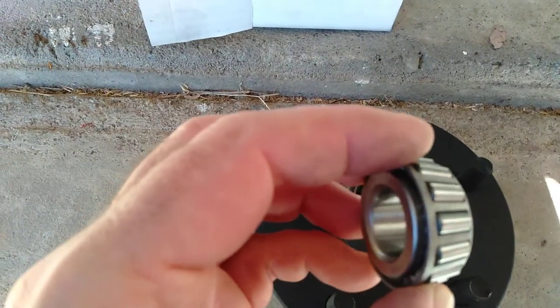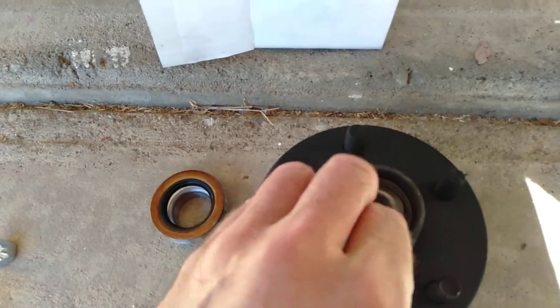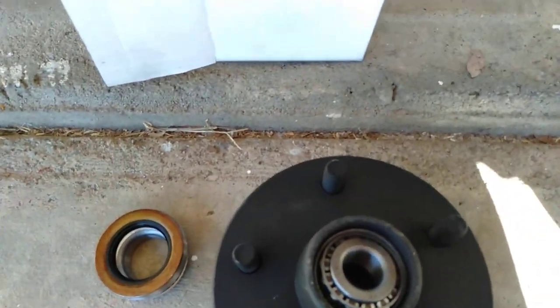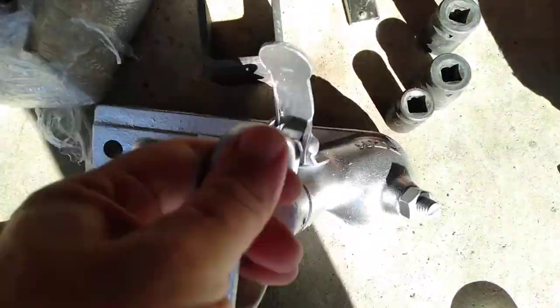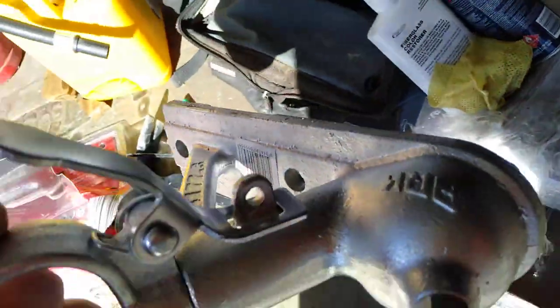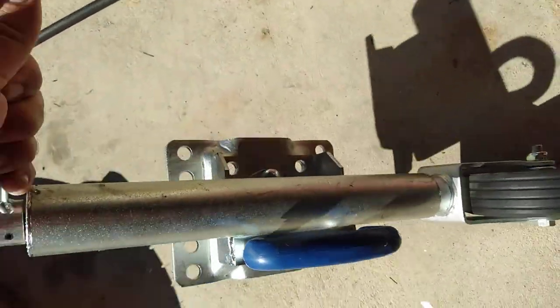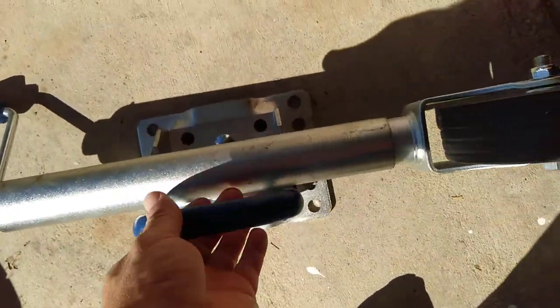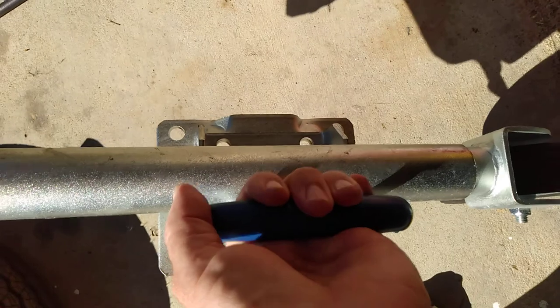Then there's the other bearing race that goes there, spindle comes through there, and then washer and castellated nut. Beautiful. The kit's quite good — you get a tow ball receiver, you get a new jockey wheel. It's a turn-up sort of thing so you don't actually unbolt it and lift it up, you just turn it around.